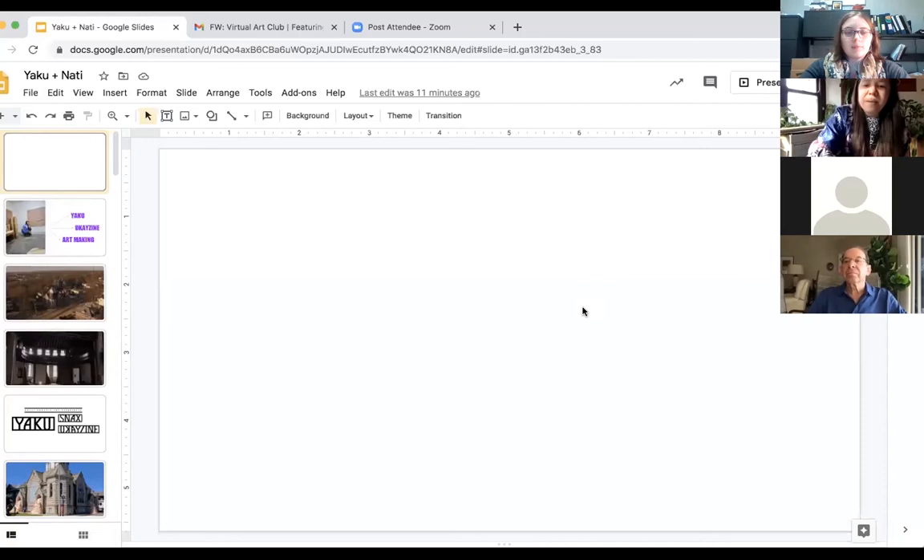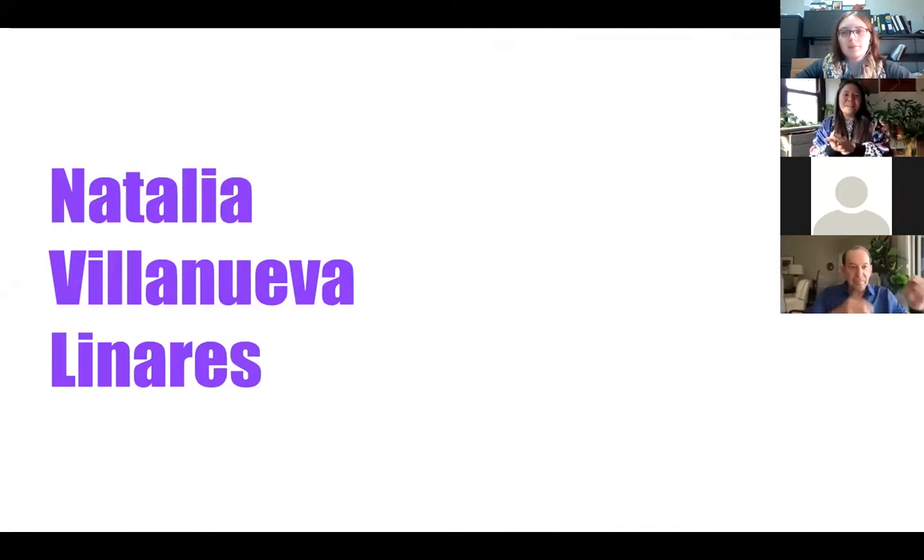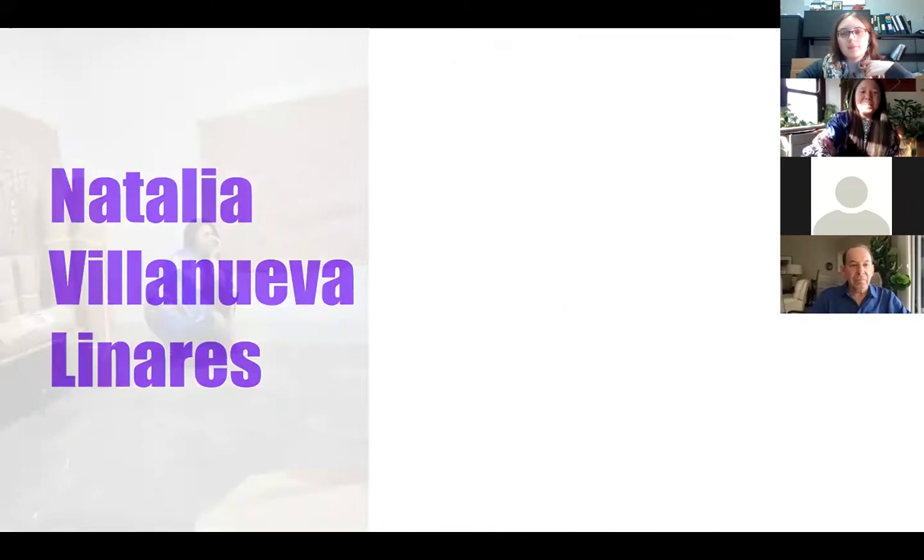We can see the screen and you've just entered presentation mode. As Holly said, my name is Natalia Villanueva-Linares. I am a French Peruvian artist. I am very intentional always to mention that I am both French and Peruvian because I grew up in both countries the same amount of years — in the city of Lima, the capital of Peru, and mostly in the city of Paris, the capital of France, where I was doing my studies in art.